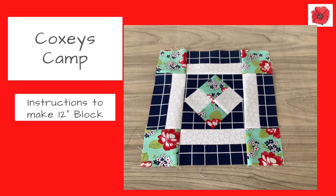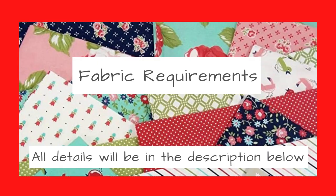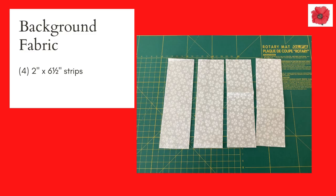Today I'm going to show you how to make Coxie's Camp quilt block. These are instructions for a 12 inch block. If you'd like to know how to use this block in a quilt, please watch to the end of this video where I've got some illustrations to show you how to use it.